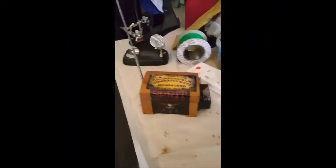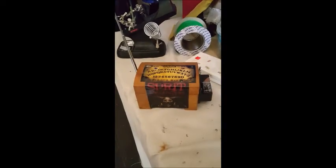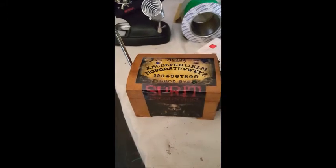The final project is now finished. We've got the Spirit Encounters REM pod. We've got the blue light for yes, red light for no, yellow and green for goodbye. So if any spirits around, can you set it off please?